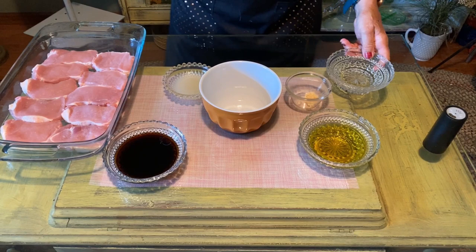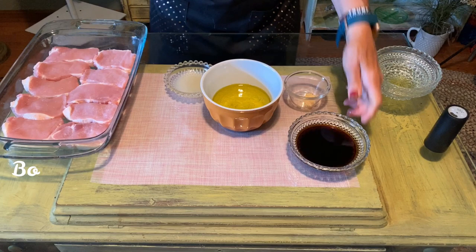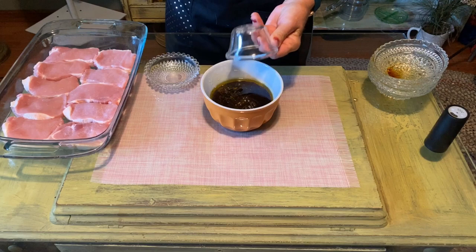Hi, welcome to my channel. Today I'm going to show you how to make a marinade for pork chops and then how to cook them on the grill. So let's get started. The marinade is water, olive oil, soy sauce, lemon, and garlic.